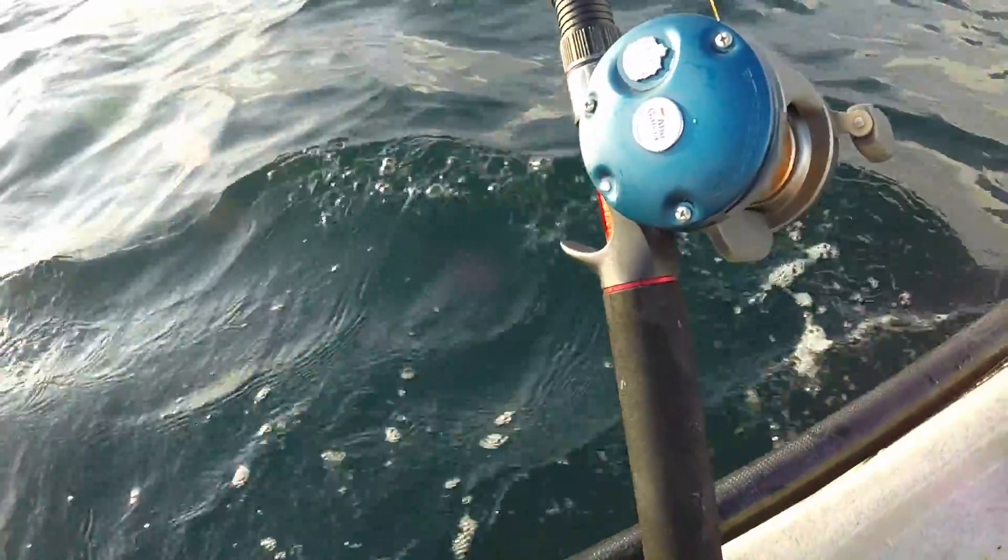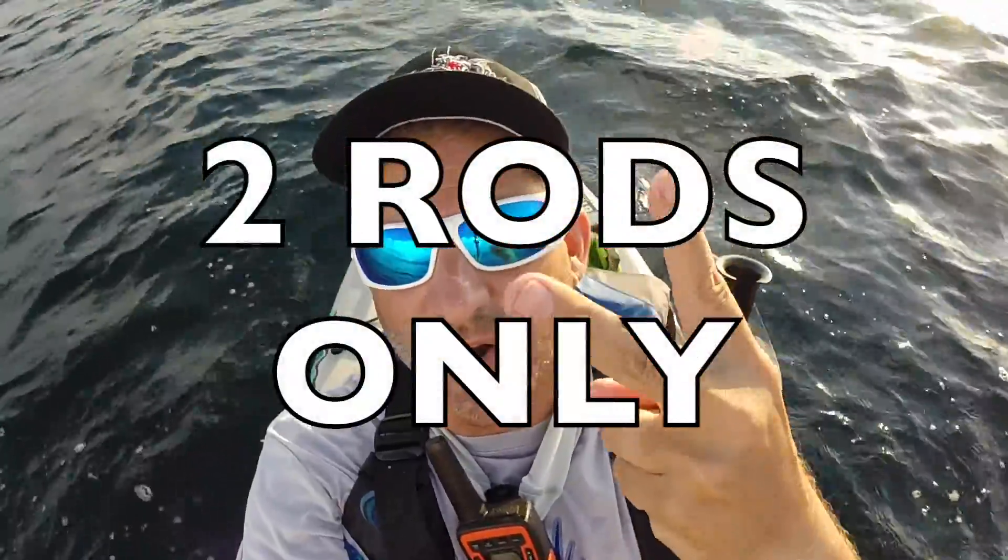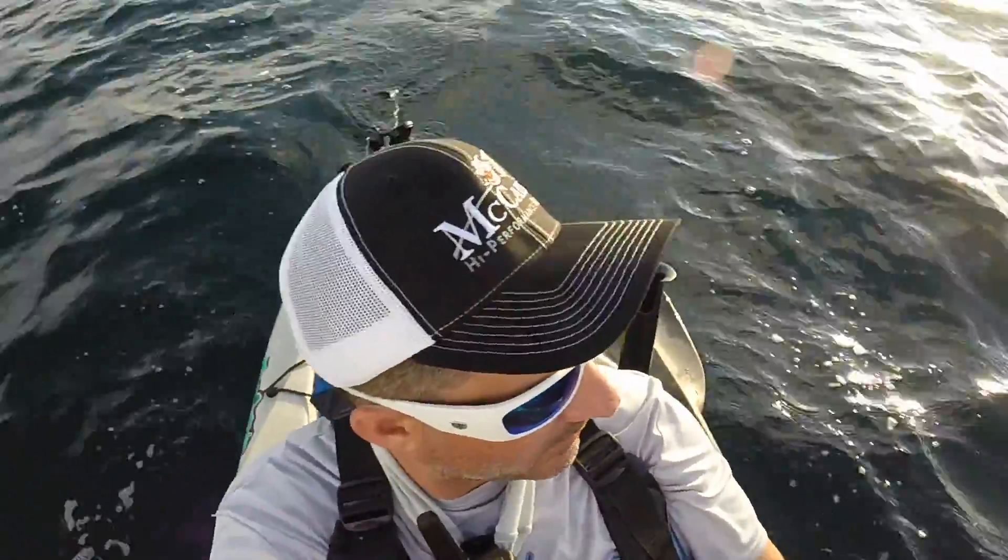Midway back — one rod, two rods. BTB, I only carry two rods. Once again, less is more. Stuff gets in the way.